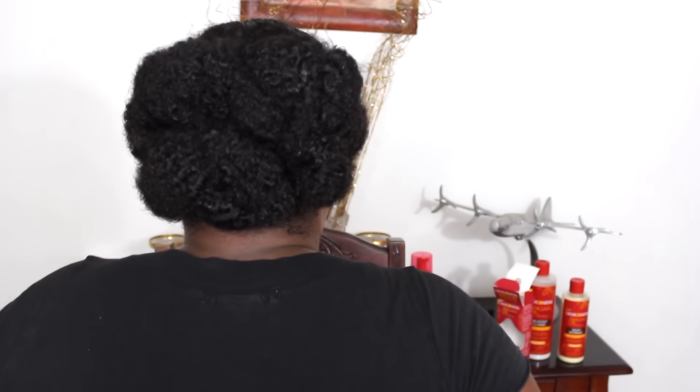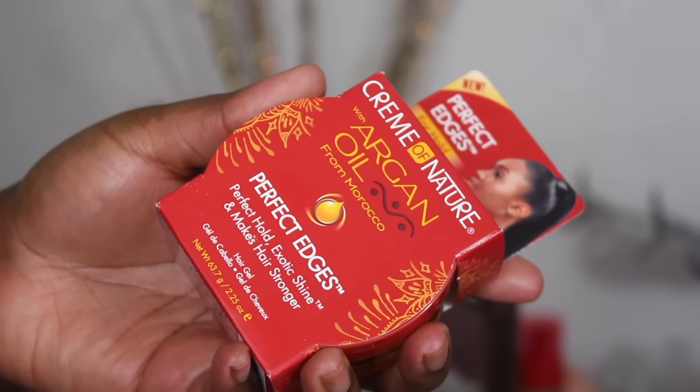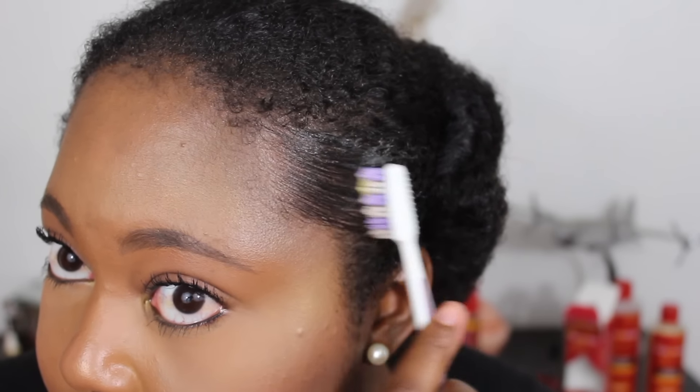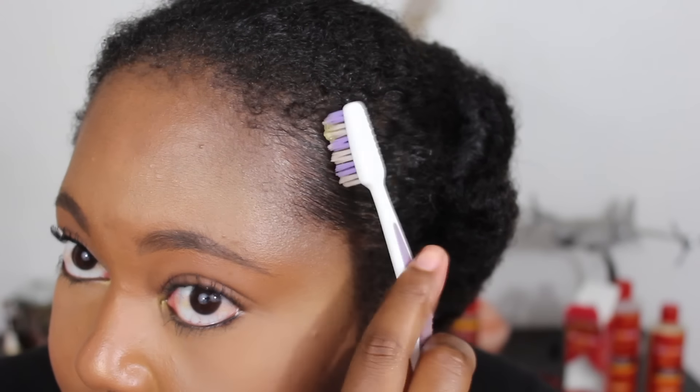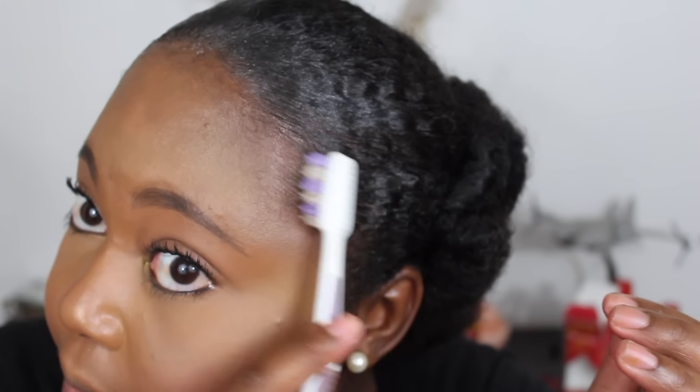Once all my buns are done, I'm going to take the Cream of Nature with Argan Oil from Morocco's Perfect Edges and use a toothbrush to lay down my edges. Look how sleek and smooth they are just from applying this product. I actually really like how this edge control works — not a lot of edge controls can do this for me. It doesn't stay slicked completely, but the shine stays and my hair doesn't curl back up, which is really great.